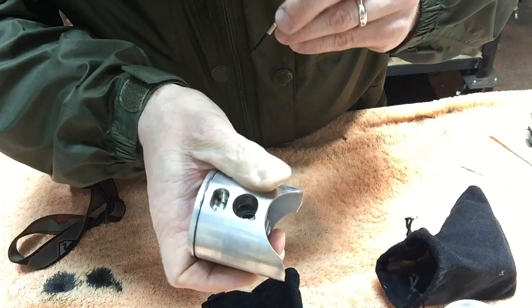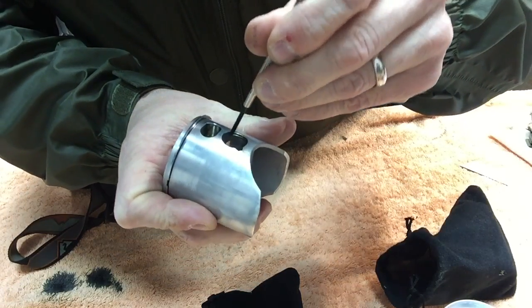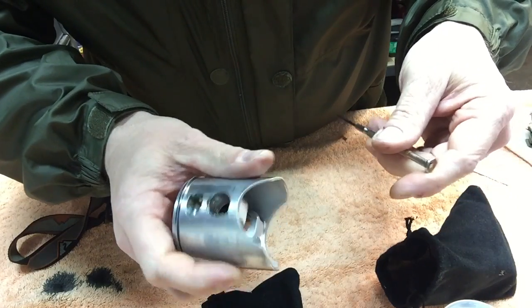It just pops right in. The next most important thing is to go around in here and make sure that it's seated all the way — which it is.